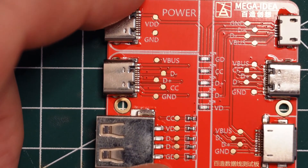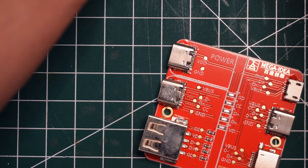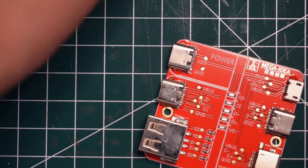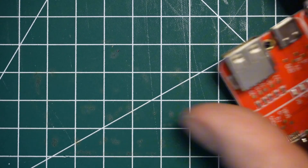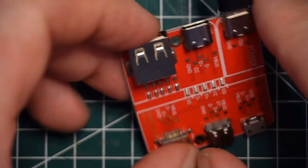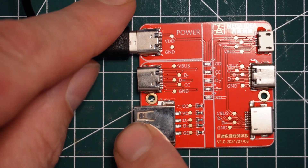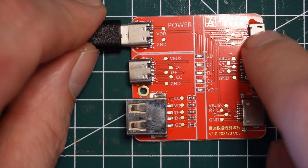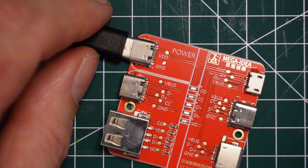So we have this one here — it says 'Power,' which is where you take power in. I'm going to show you that right now using this power bank. This tester handles USB-C to USB-C, USB-A, USB micro, USB-C, and FireWire for Apple products.